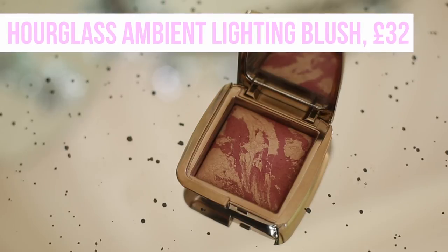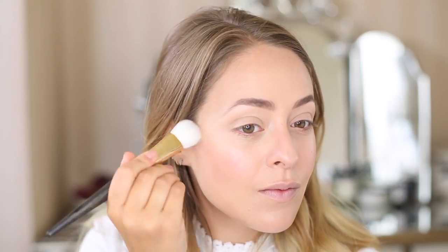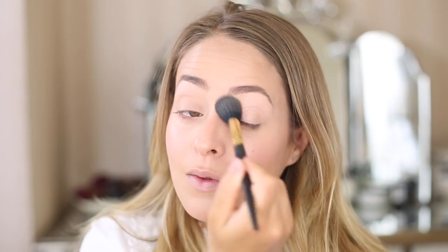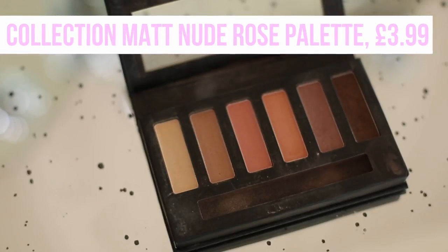Back onto the face, I'm going in with my Hourglass blusher in Euphoric Fusion — the most beautiful mauvey-toned blush. I wanted this whole makeup look to be rosy and mauvey, really girly and feminine but still beautiful and quite subtle, with a nice theme so the cheeks, eyes, and lips all blend well together. I'm applying it with a little fluffy brush — it has a lovely shimmer to it as well. Then I'm going in with a powder — I'm using the Becca Soft Light Blurring Powder but any favourite powder works. I like this one because it has a slight blurring effect and isn't super matte. I apply it with a small fluffy brush to be precise, getting under the eyes, setting everything into place, going over the eyelids and concentrating on the t-zone.